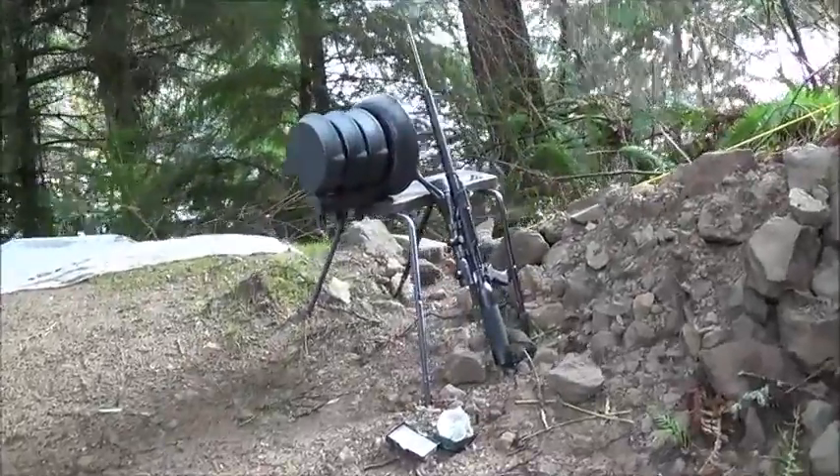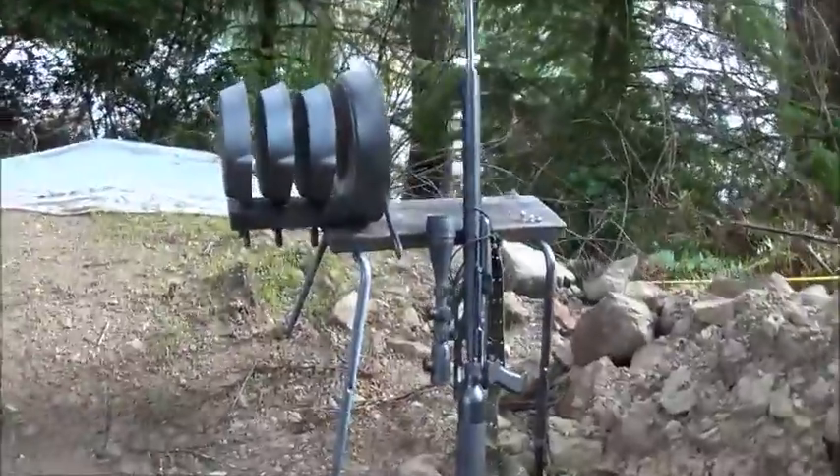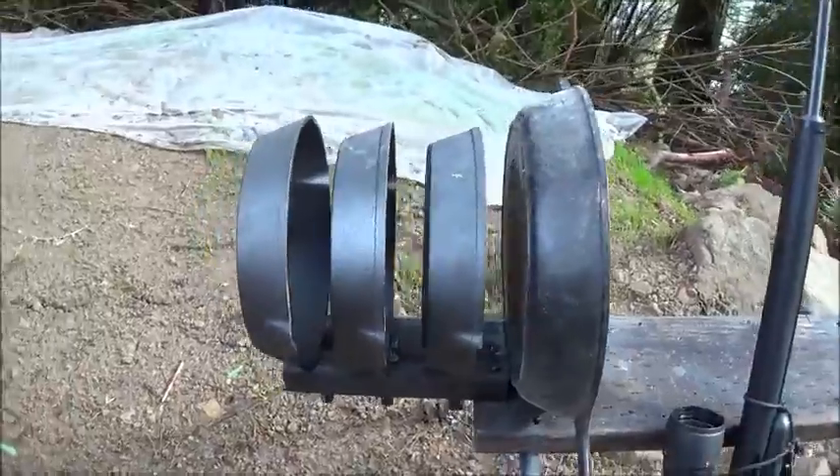Hi folks, this is Big Boar Airguns. Today we're going to demonstrate the power of the Air Force Texan. This one's a .45 Cal Air Force Texan, delivering really close to around 500 foot pounds of energy with the heaviest slugs that it can throw.